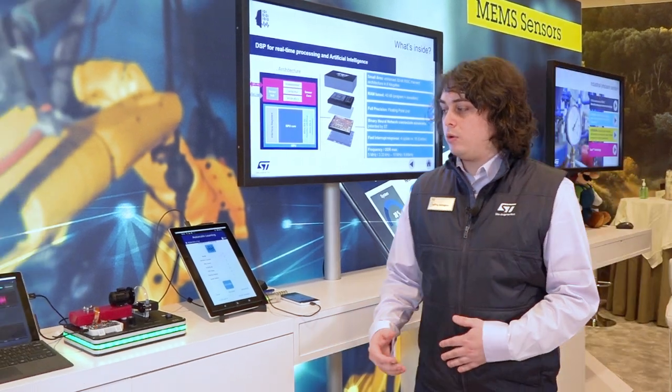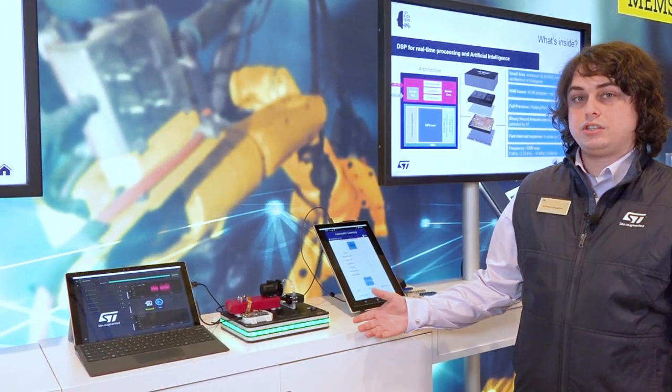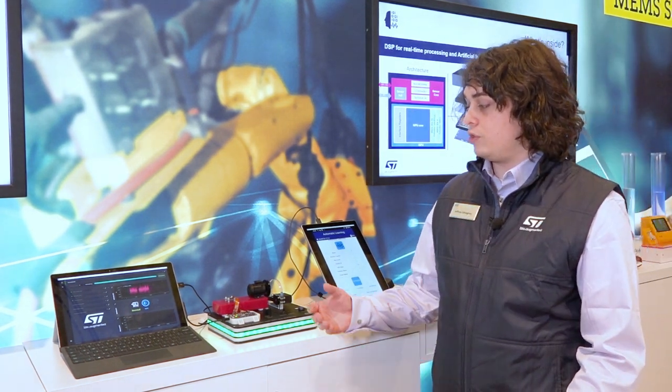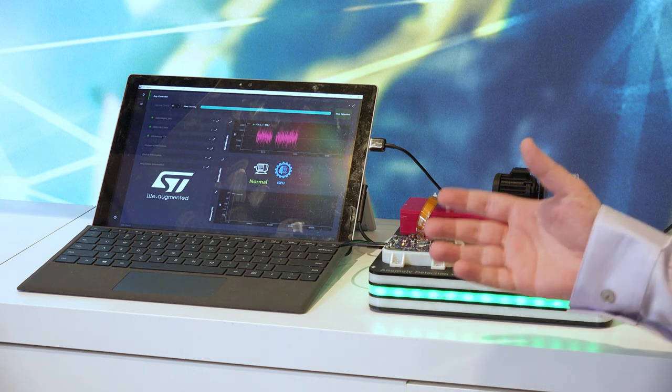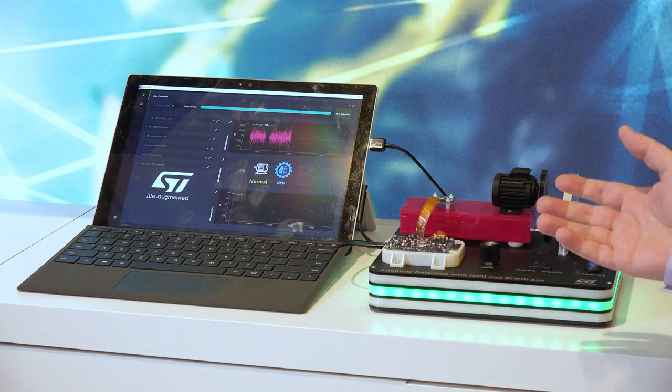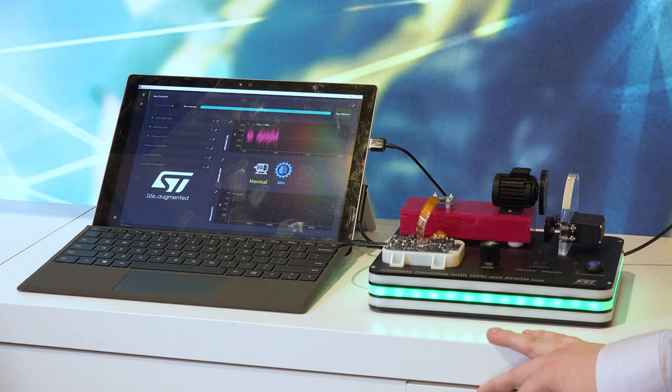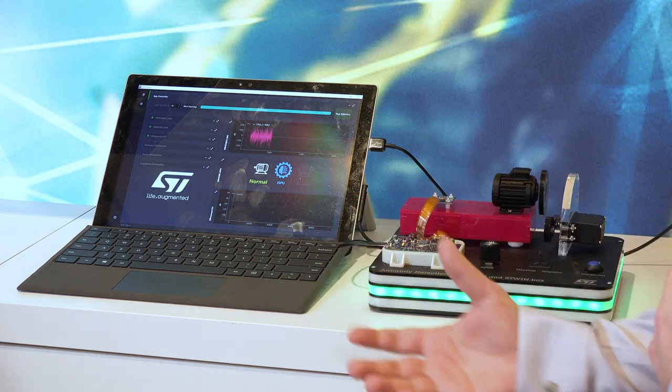With our demo, we're going to be running the NanoEdge software suite to do anomaly detection. In the anomaly detection, we're going to be measuring the norm and getting samples of the norm, and then when an anomaly is detected, it can wake up the microcontroller and you can do with that what you want.